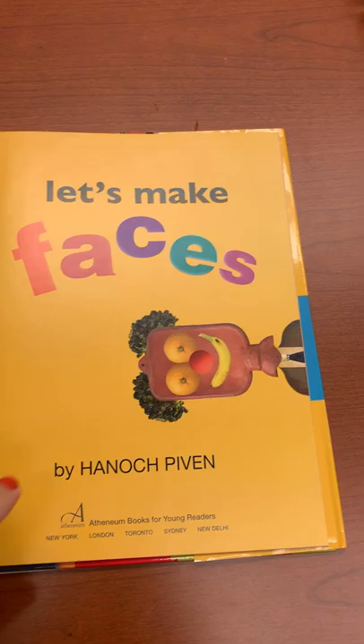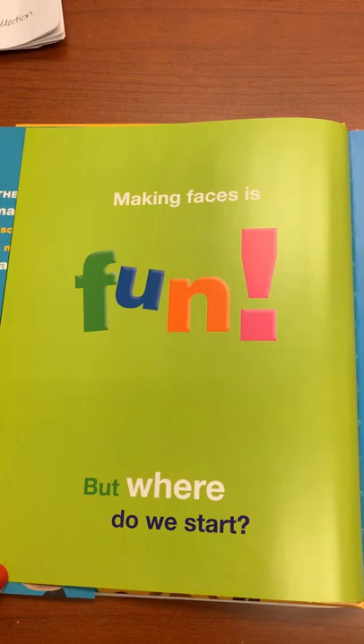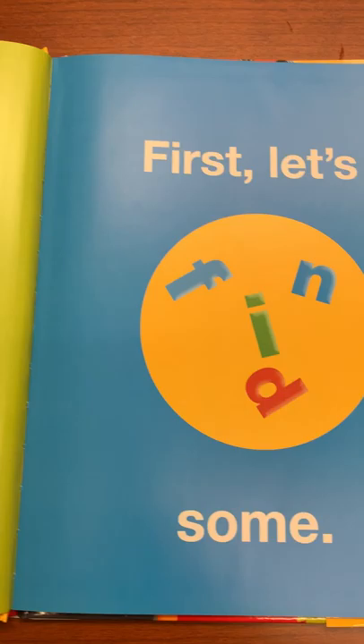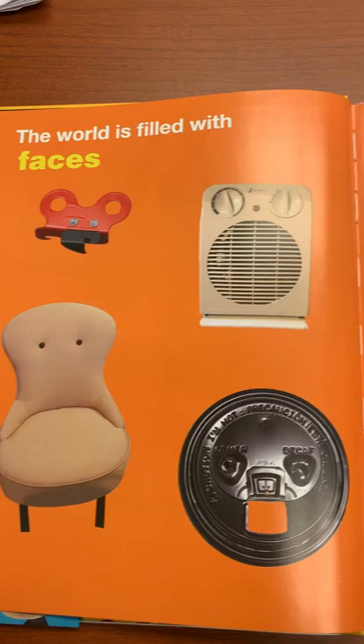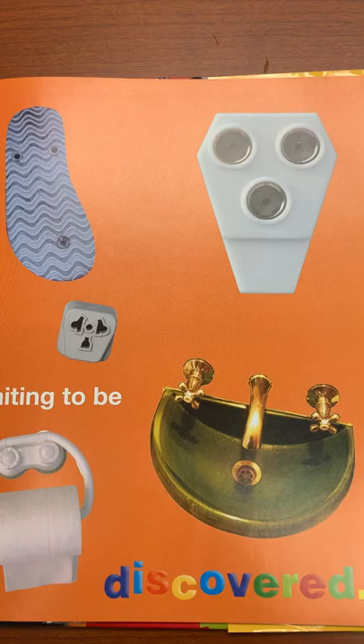Let's Make Faces by Hanuk Piven. Making faces is fun, but where do we start? First let's find some. The world is filled with faces waiting to be discovered.